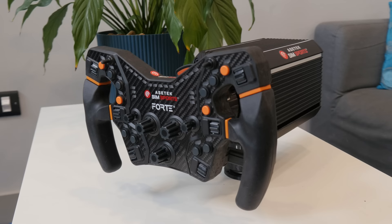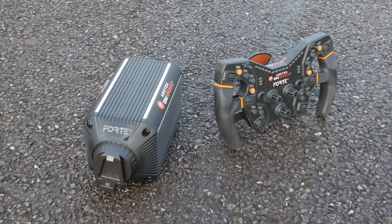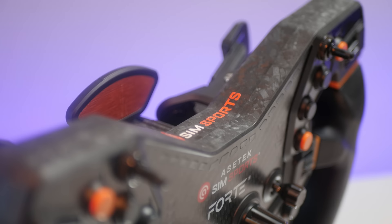One of the most hotly anticipated wheelbases of 2023 has arrived. Asetek has a reputation for quality and reliability in the CPU and GPU cooling space and a hardcore passion for racing. As with most sim racing companies, they believe they can do it better than the competition, and today we're going to take a detailed look at their first attempt.